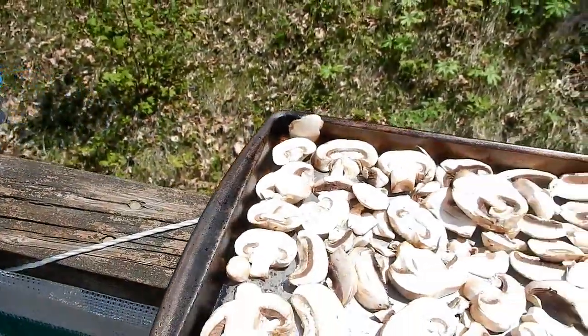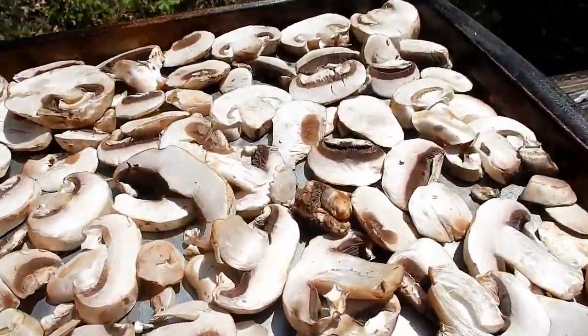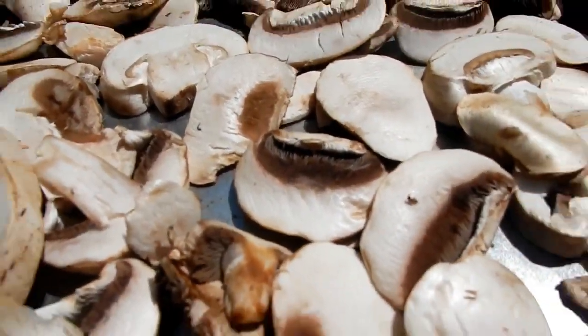You might have heard Angel say in the background - they need to be gills up. They do need to be gills up, as she just pointed out.